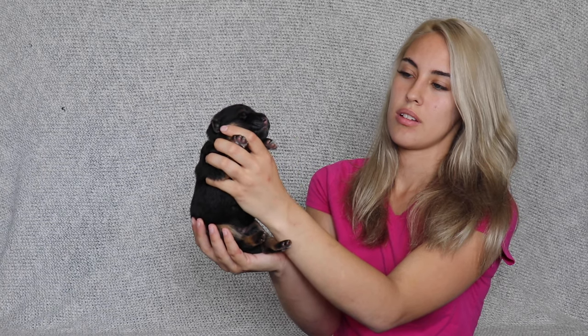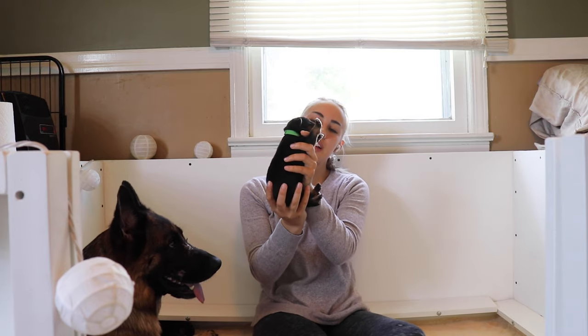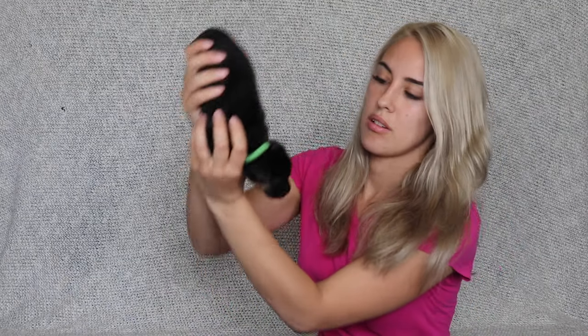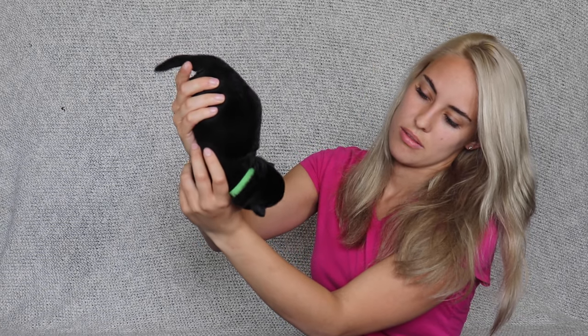The second protocol is simply holding the puppy erect with the head directly above the tail. The third protocol is the exact opposite — holding the puppy with the head facing towards the ground.